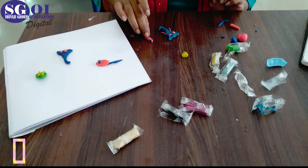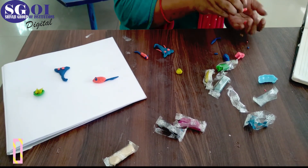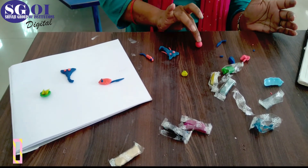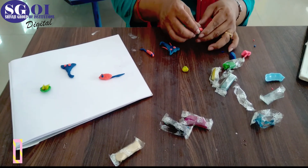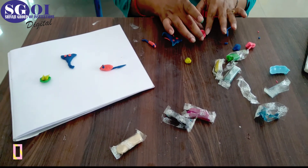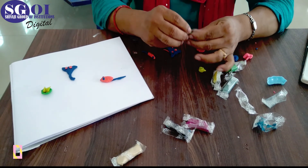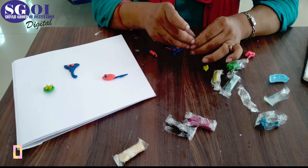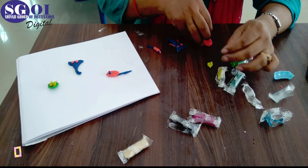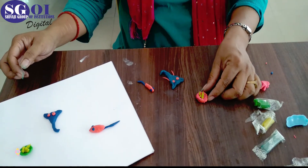Now we will make the platter of Modak. Make a ball like this, then put your finger in the middle of the ball and take it up — this has become a plate for the Modak. Now we will make Modak. Modak is of yellow color, so we will take yellow color clay and make small Modaks or Ladoos. This is the first Modak. Now your Modak plate is ready — keep it aside with Lord Ganesha.